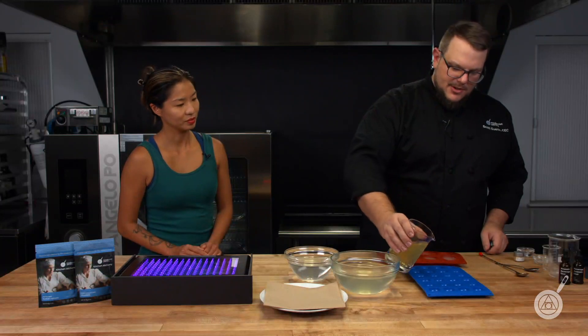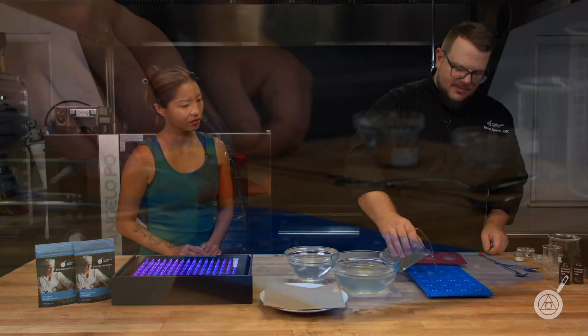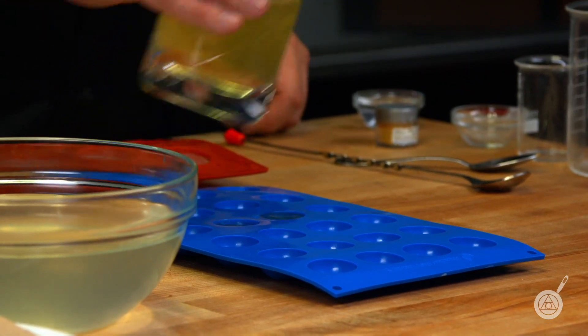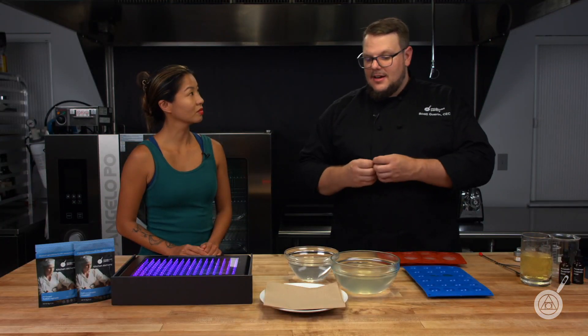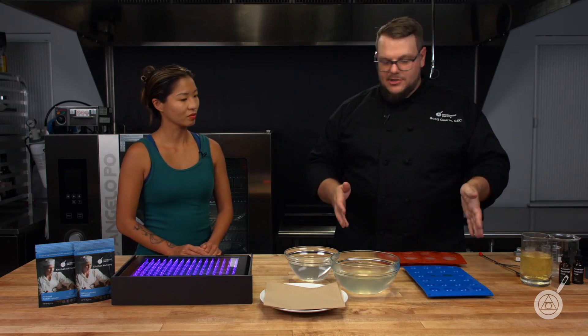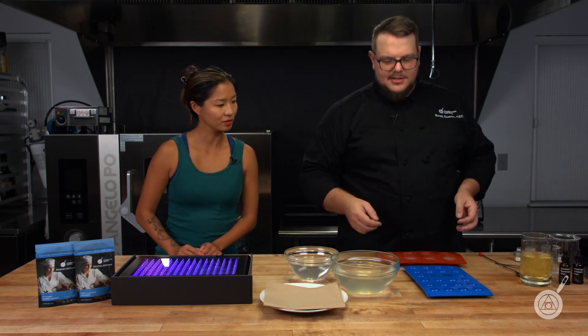I'll mix that in and that's really it. From here you can pour them into your molds — we'll pour a few just to show. During the freezing process, any of that carbonation is going to come out. If carbonation gets stuck in there, it's not a good thing because it would burst those thin skins. You want to make sure it's completely out, and the freezing process is going to do that.